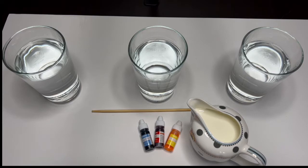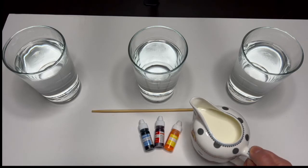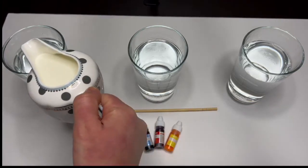Okay, now that our glasses are filled with water, let's pour in some milk in each of the glasses. This is going to help our colors be nice and bright — just a splash.